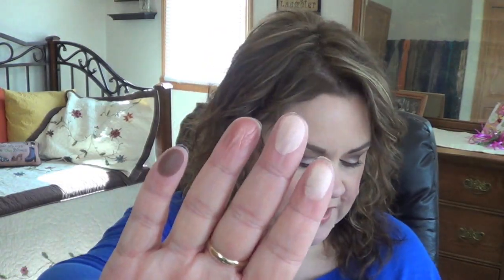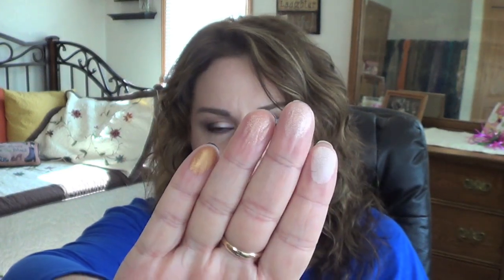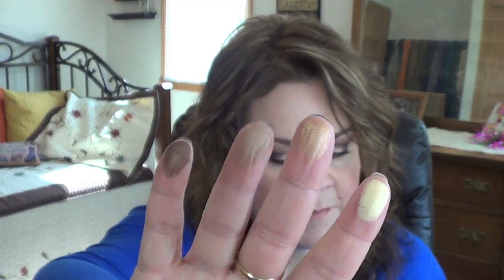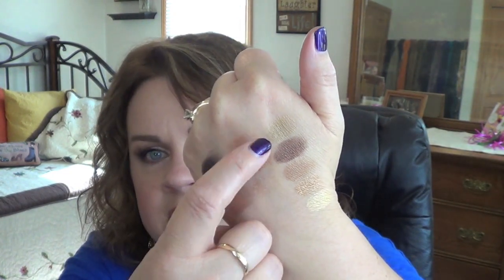Now for some swatches. Top row: Hay, Warm Breeze, Ginger Snap, Dark Brew, and Dancing in the Dark. Second row: Brulee, Vanilla Extract, Honey Lust, Amber Lights, and Saddle. Third row: Lemon Tart, Creative Copper, Butterfudge, Divine Decadence, and Unwind. I cannot believe I didn't use Amber Lights — it's one of my favorite MAC shades.